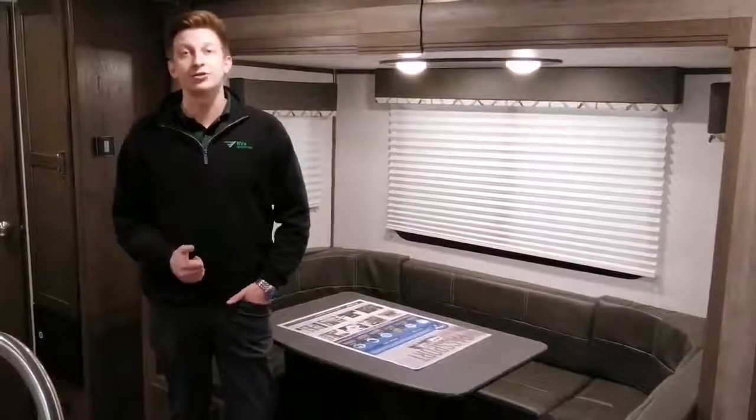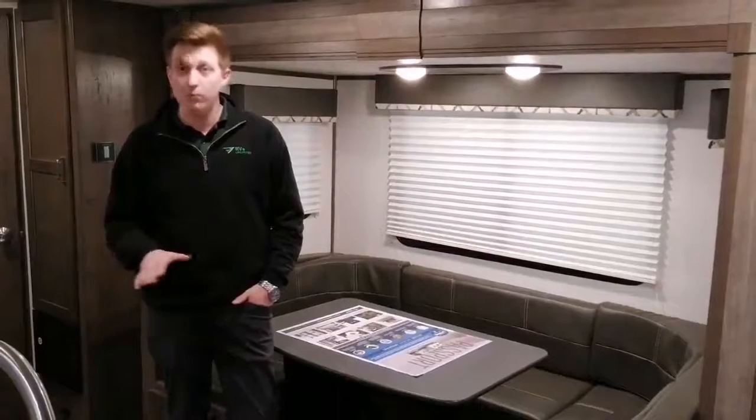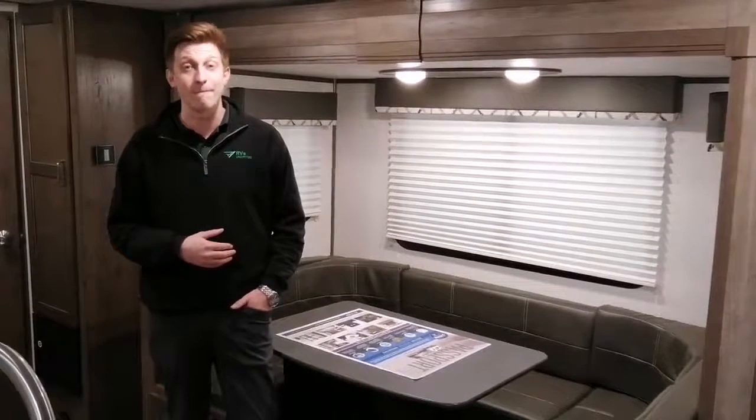Another awesome feature of the Passport 240BH is its weight. With a dry weight of only 4,900 pounds, this trailer can be towed by almost all half-ton trucks as well as many SUVs.